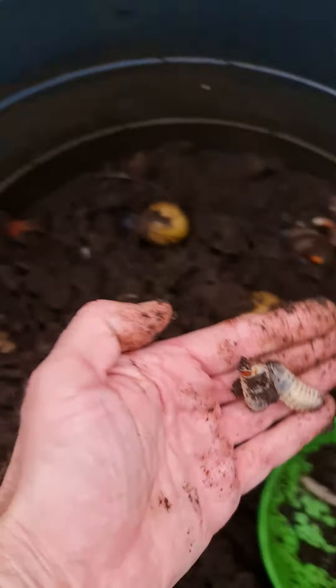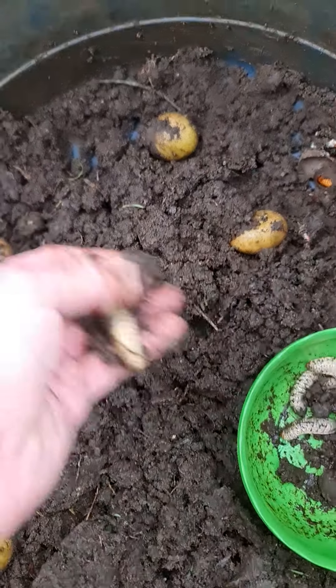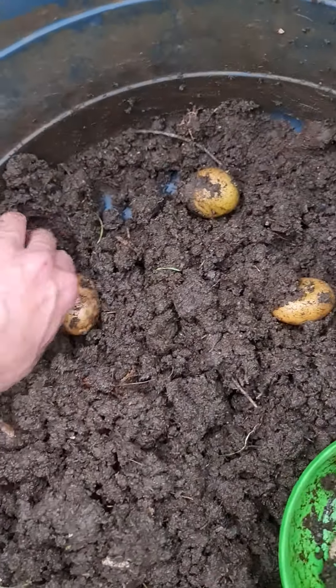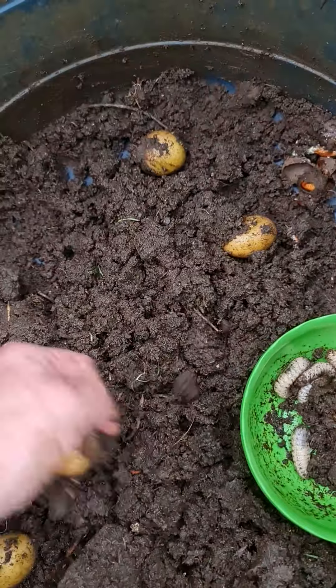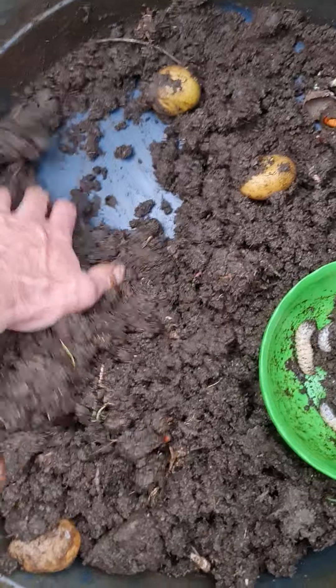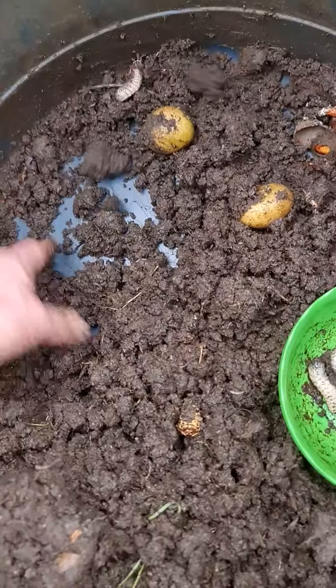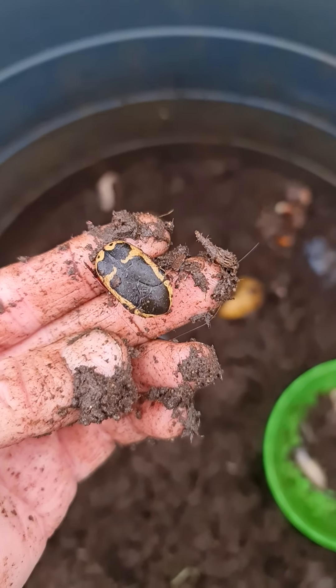Lots of beetle grubs — bad for potatoes but great for compost. You can see the seed potatoes I've chucked in here, which I was going to plant until I realized there were all these beetle grubs. I'm going to dig out all the beetle grubs. I accidentally broke this pupa, but there's what looks like a fruit chafer — hopefully that will survive, but I don't think so.